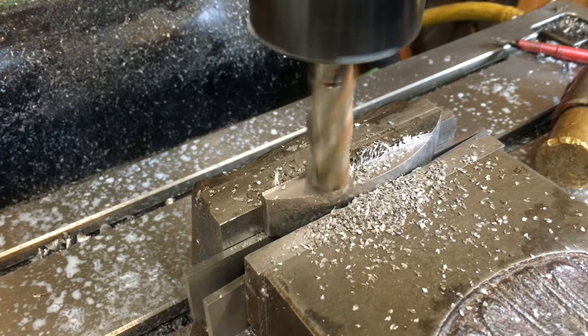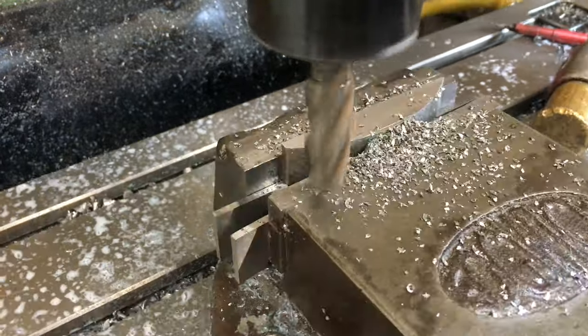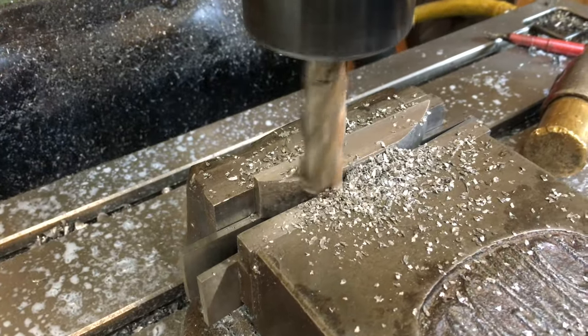After that little digression, the width of the tool support needed two millimetres off each side, so I whizzed up and down both sides removing no more than one millimetre at a time.